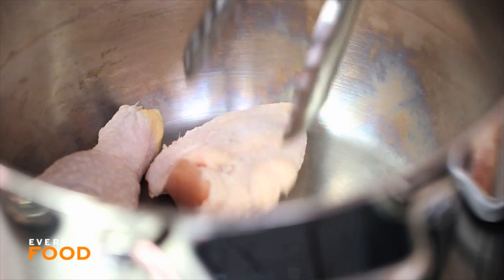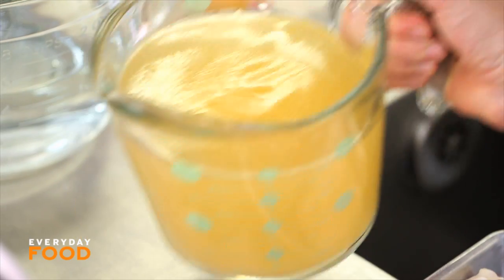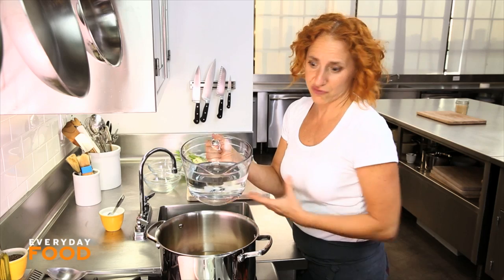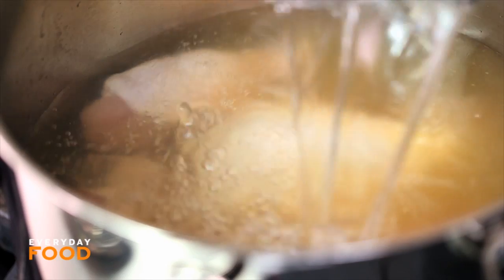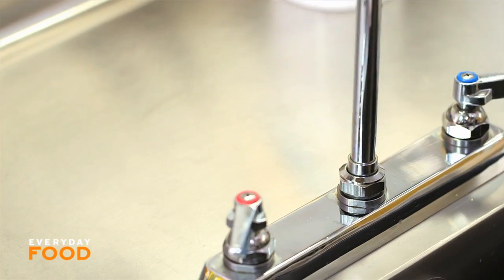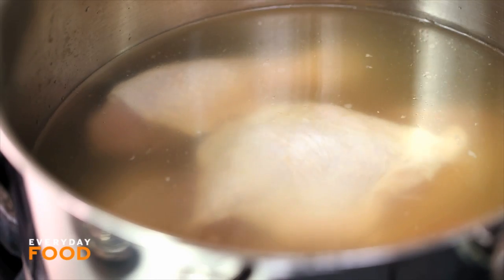Put a chicken into a nice big stock pot. A whole chicken cut up into pieces is great. Add four cups of chicken broth — one of those big quart cartons is good — and then five cups of water. You can start off with plain water when you're making chicken soup, but starting with a little bit of broth just adds additional flavor that's really fantastic. Add a teaspoon of salt. You don't want to over-salt because the broth generally has salt in it.